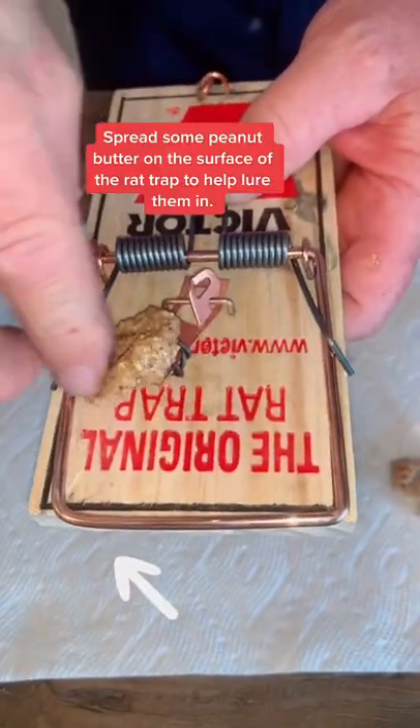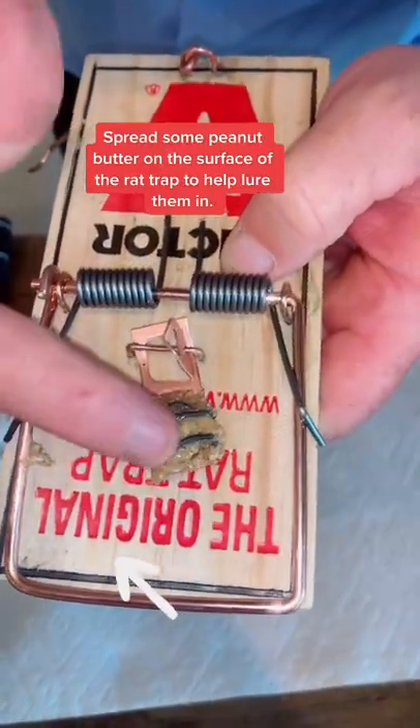Now apply your food — you can see how much food there is, but they can't get to it. They're gonna spend more time getting this bait. You're gonna catch more rats.